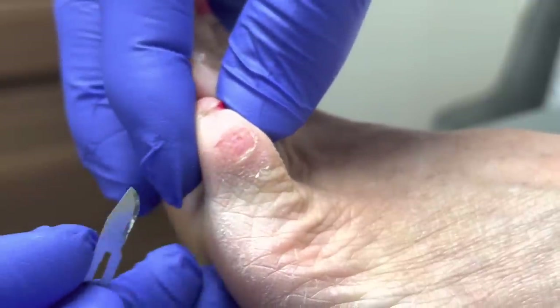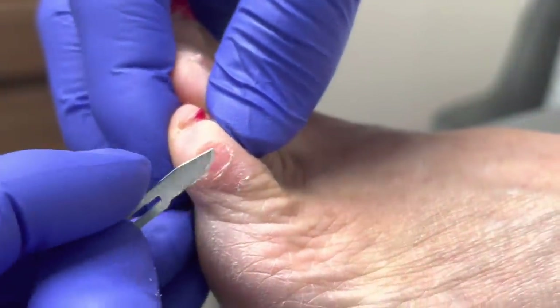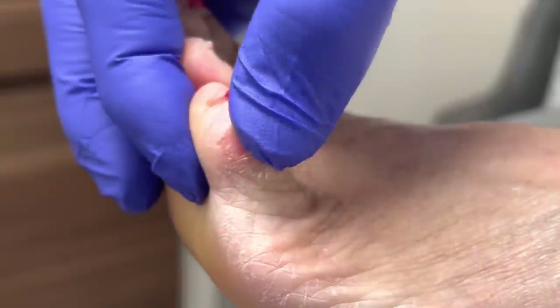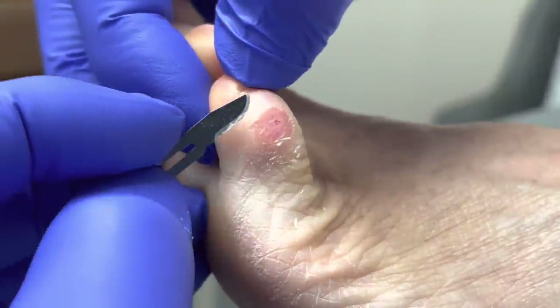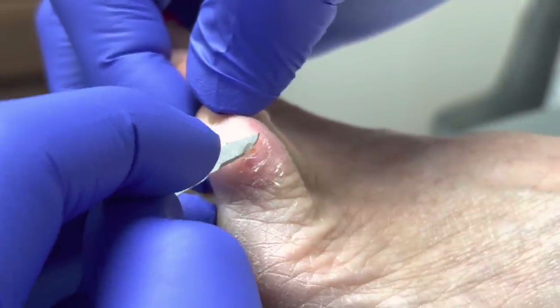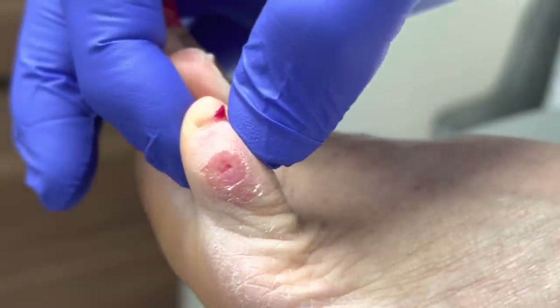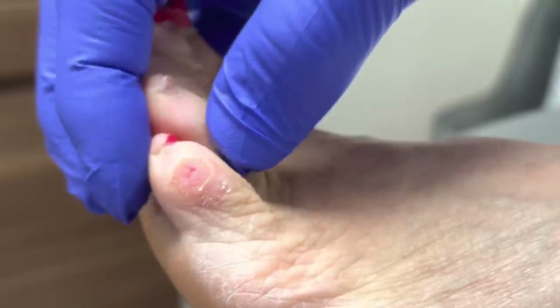I like to be very, very gentle and very careful here, because if we go too deep, we will — unfortunately — we don't want to cut the skin. That's the central portion there. Very fragile.